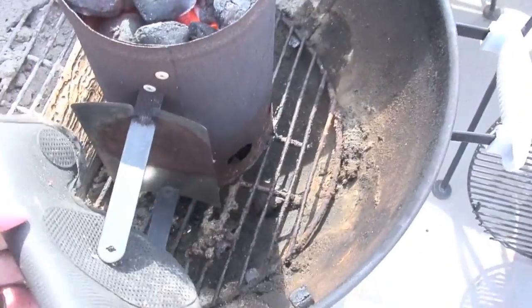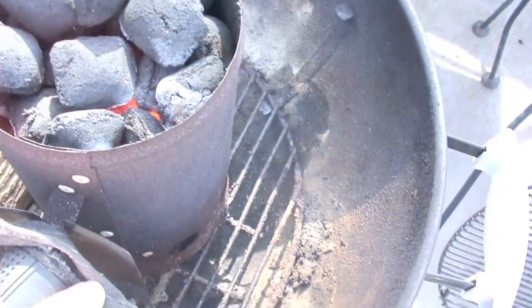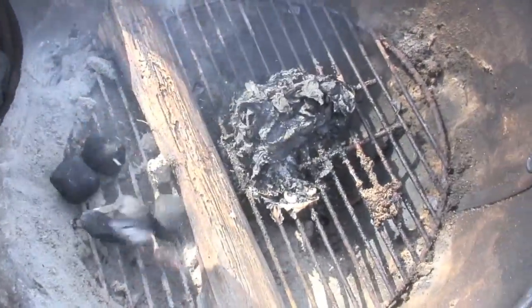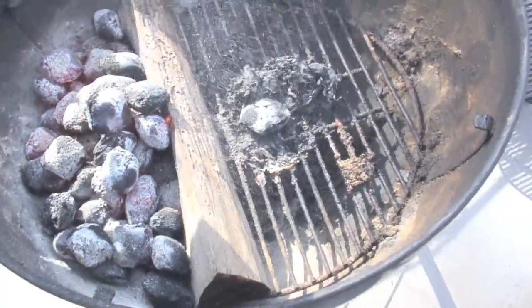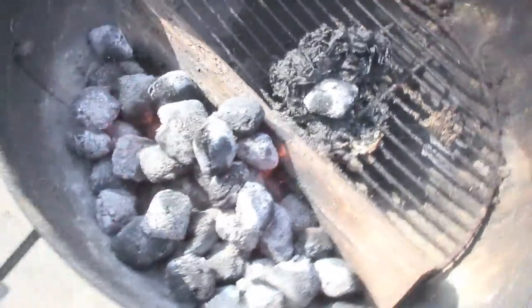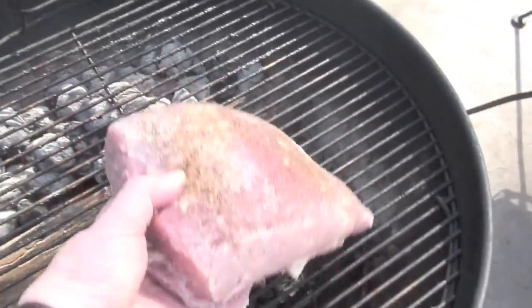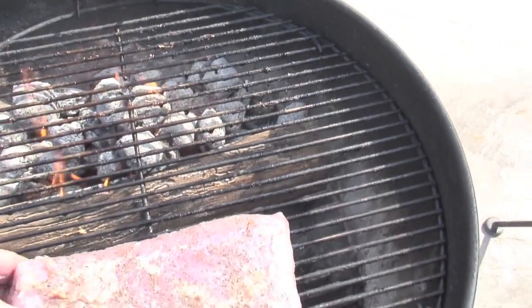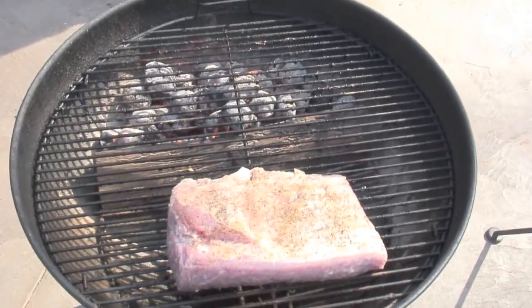We've got the chimney going here. I have to use this glove because my wooden handle broke off today. I use a piece as my divider, and it also gives some smokiness. Now I take the corned beef and put it on indirect heat — a little too close to the heat. Fat side up. Now we put the lid on.